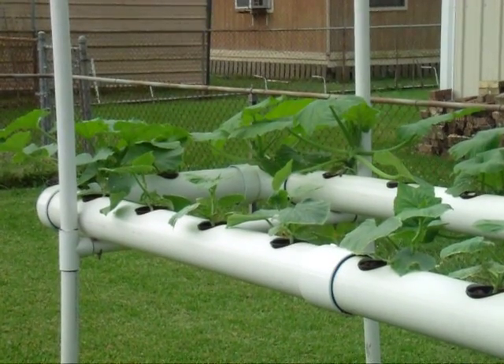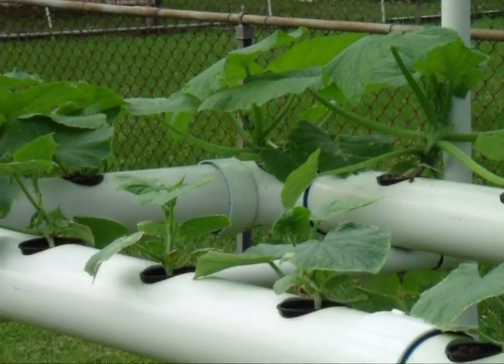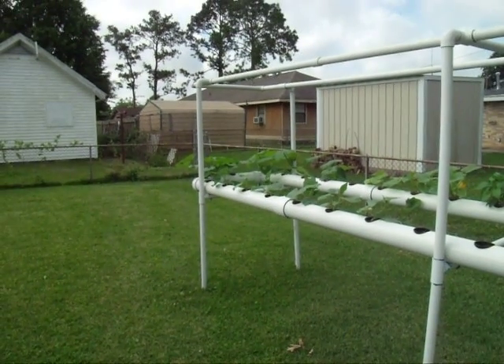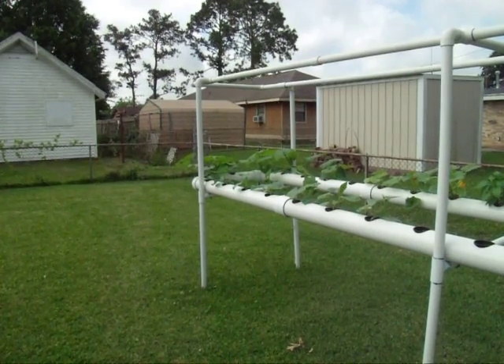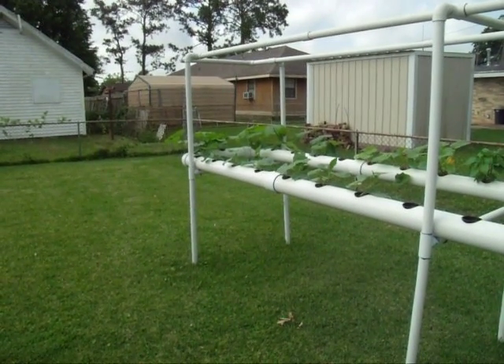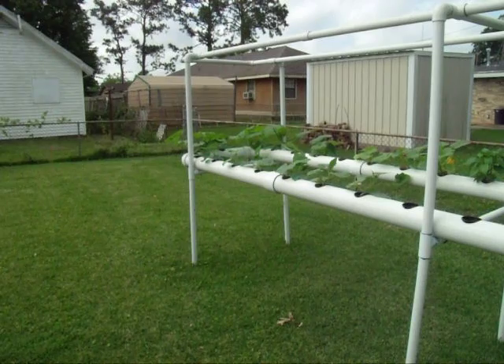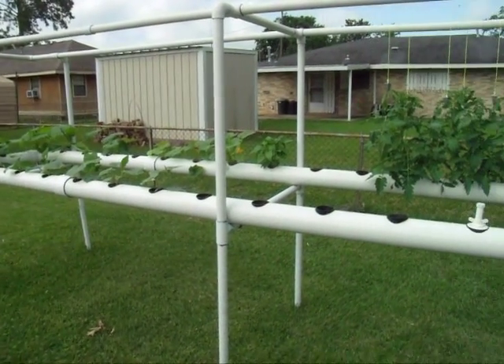All the PVC pipe can be bought at Lowe's, Home Depot, one of those places. I wanted to go with the biggest pipe possible. I've seen several videos on hydroponics where they're using two-inch, three-inch, or little gutters, and there's a good reason why I didn't want to go with that — what I learned last year.